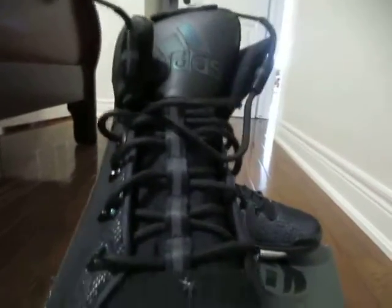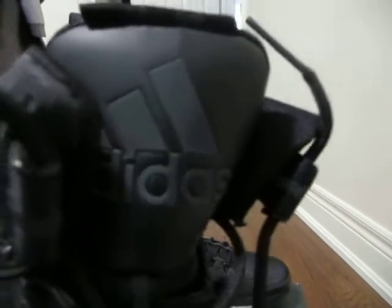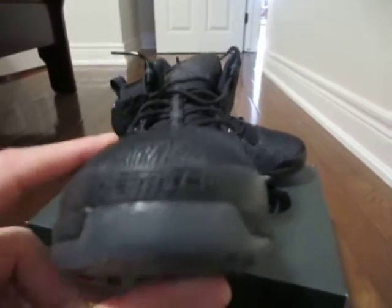Also, the tongue where the strap is also changes color if you move it into the light, as you can see. And then the tongue as well. The front of the shoe has Derek Rose's name in it.